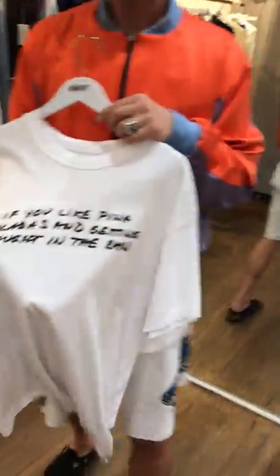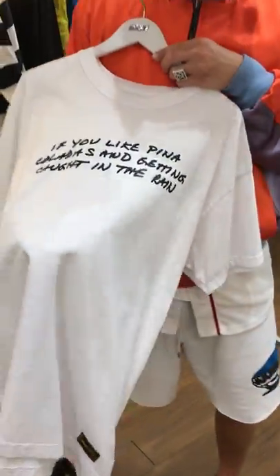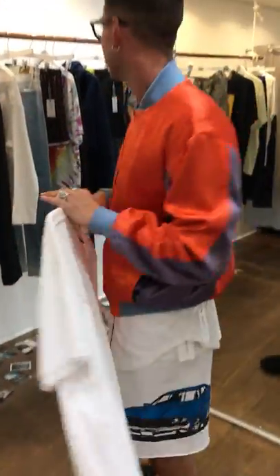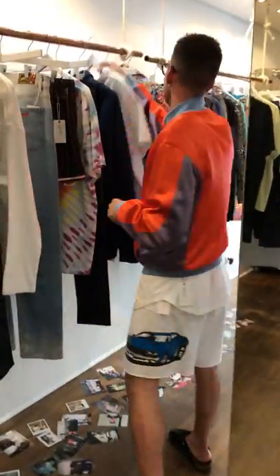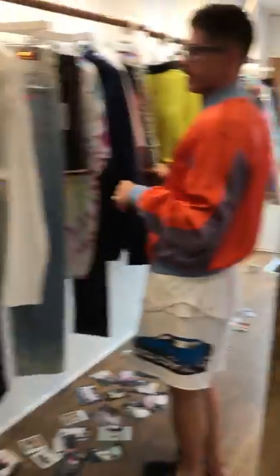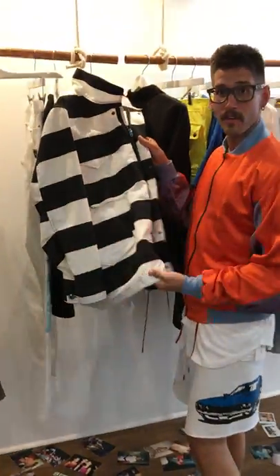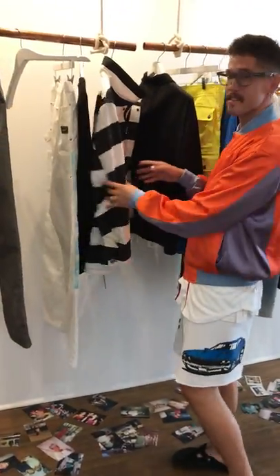Little Rupert Holmes reference — if you like piña coladas, being caught in the rain, in the dunes of the cave, baby. What's this striped one? This one — this is for all the prisoners, for all my convict friends.